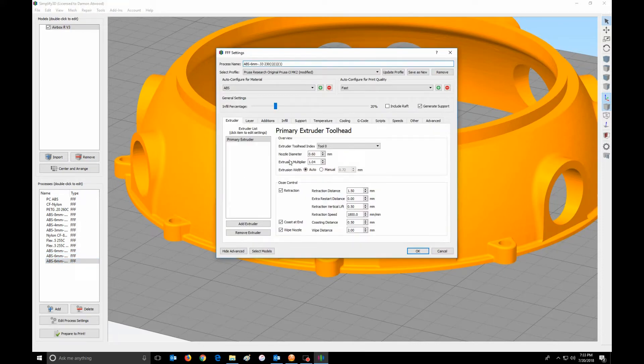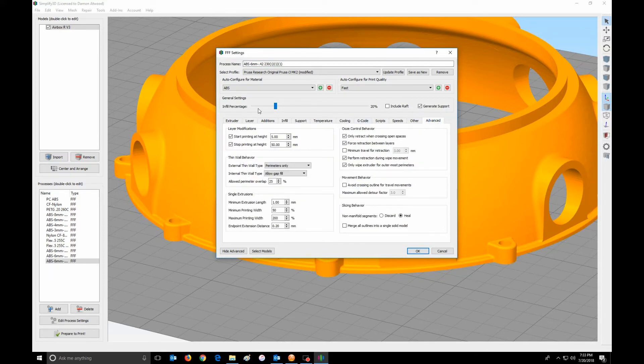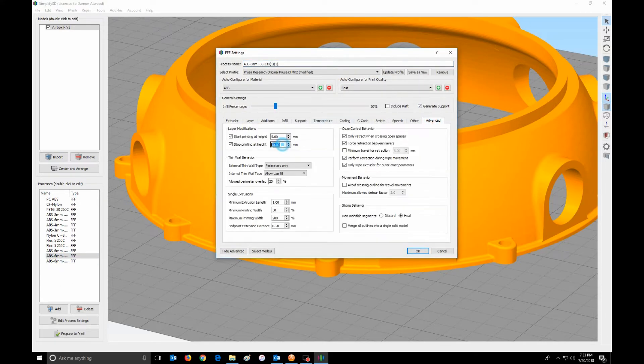Now keep in mind, I have a 6mm wide nozzle. I can normally go up to 80% of that 6mm for my height, but I don't like to ever get quite that thick, so I'm just going to take this up to 4,200. And I'm going to mark that up here on the top so I always know what my thickness is. So I'm going to tell this layer to start at 15, which means I've got to go back into this one and tell it to start at 5 and stop at 15.